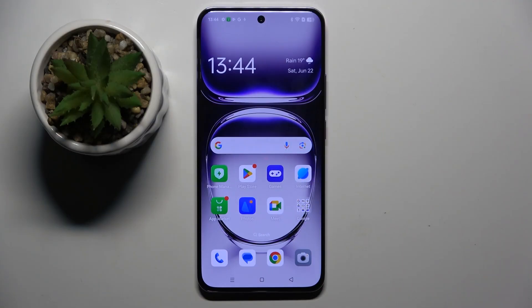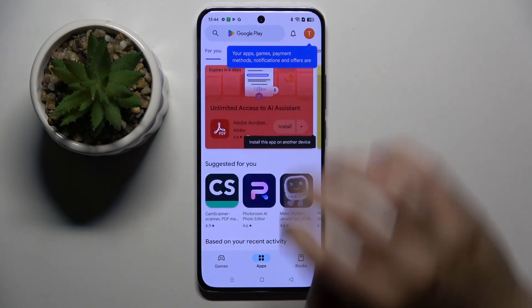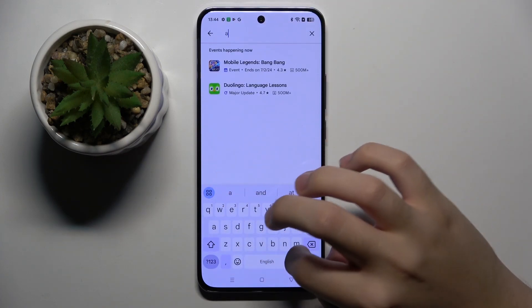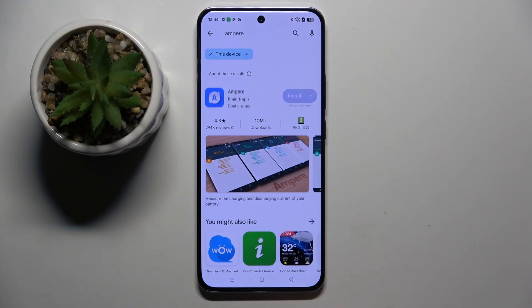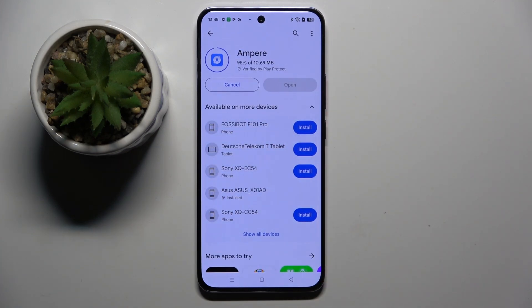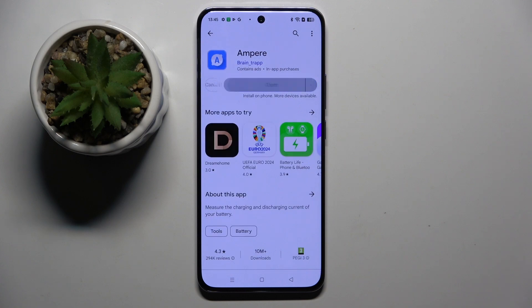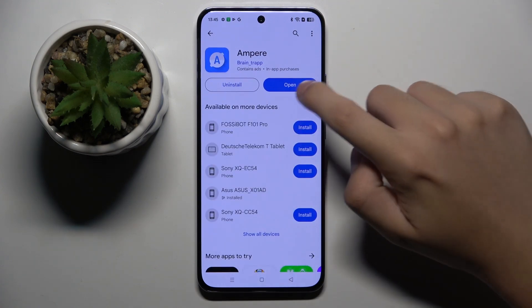Alright, so first to do this we have to get our Ampere app from the Play Store. I'm going to enter the Play Store and search for Ampere. Now we can install the app, and as you can see it's already installed so we can open it.